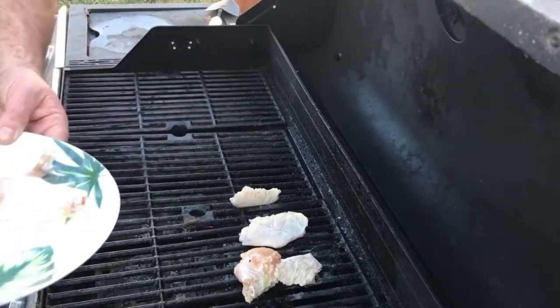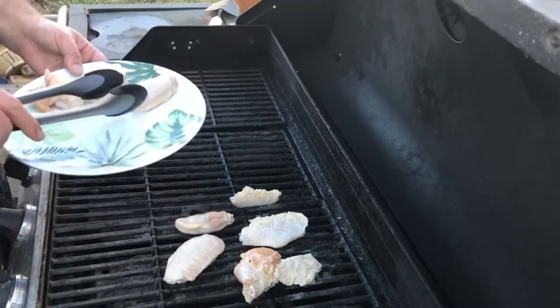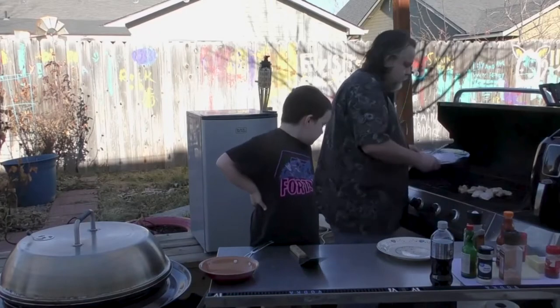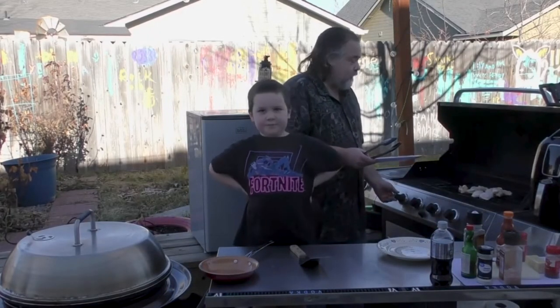Aiden loves chicken wings, is that right? I love chicken wings. How are we doing these chicken wings? How are we making them? What style? Dude style! Dude style. Kid knows the stuff, guys.